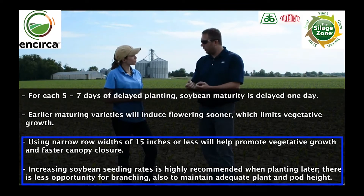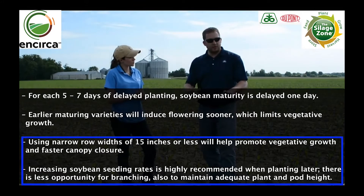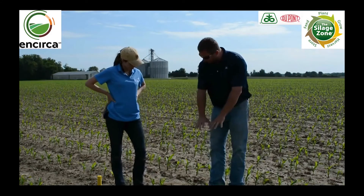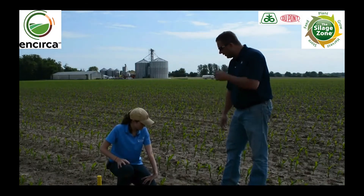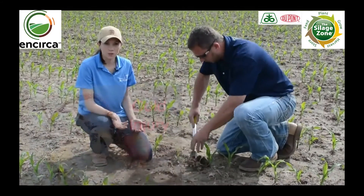A taller plant, more nodes, more flowering points — potential for more yield. That makes a lot of sense. Now, since we're in a cornfield here today, I'm seeing a lot of really uneven stands across the geography. Right here by our feet is a good example — we've got a few plants coming across and two really late emergers. Can you talk to me about some things that are causing those late emergers or what we're seeing here?